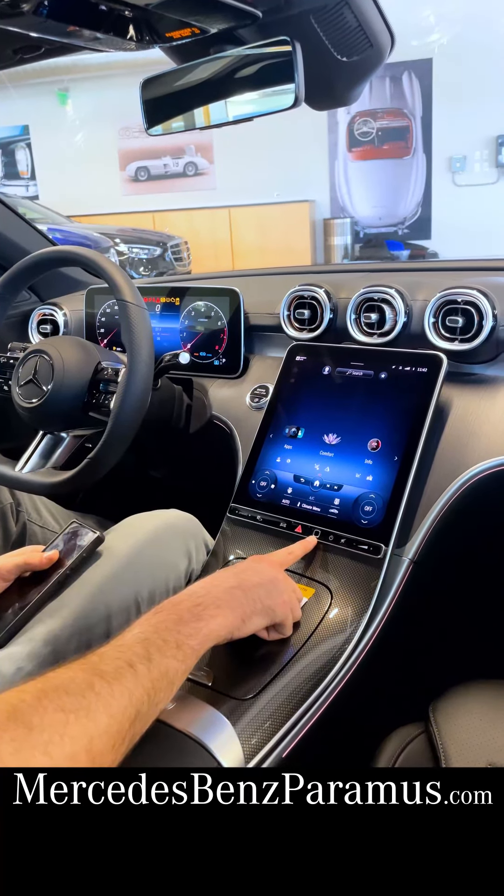Looking over on the driver's door here, something new is the touch-sensitive seat controls, carried over from the S-Class. It's a two-speed system, so a slight press will slowly move your seat, and press a little bit firmer and the seat moves quicker. That applies to all the motions — headrests, seat back, seat bottom, and leg extension.